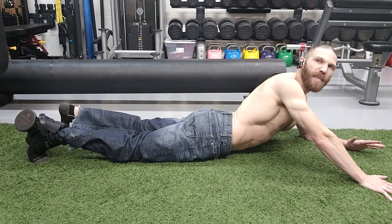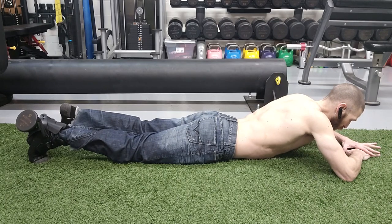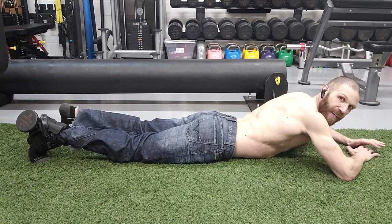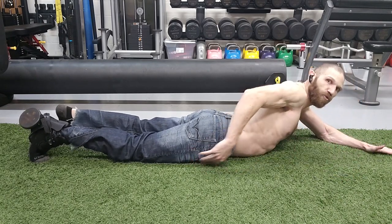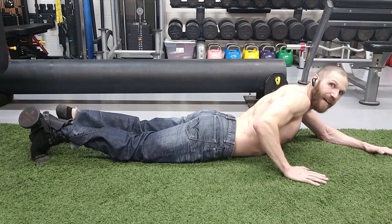In terms of the setup position, we are going to be in a prone position, meaning you're going to be laying down on your stomach. You could use your hands as a pillow to rest your forehead. Then with regard to the leg, you want to make sure that the leg is straight — your hip, your knee, and your ankle want to be in one straight line.